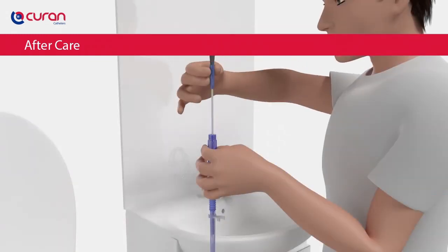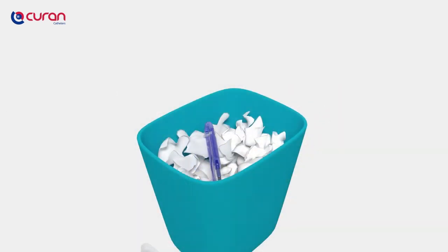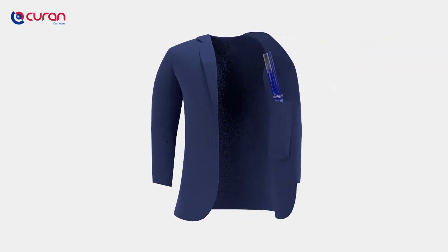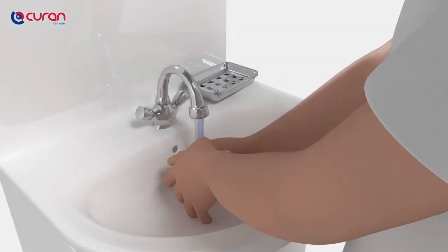You can easily store the used catheter into the packaging of the Curan Man. You can dispose of all materials in the regular waste bin. If no bin is available, you can store the Curan Man in your pocket or bag. Make sure that you close the packaging with the transparent cap. Wash your hands after catheterisation.